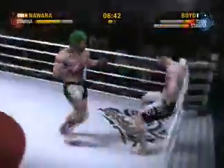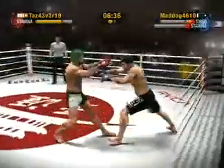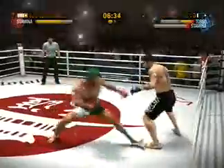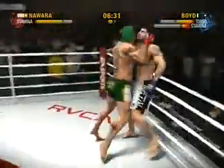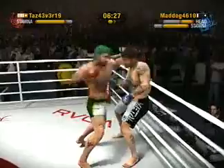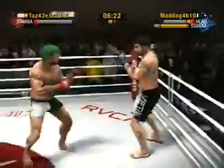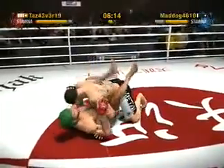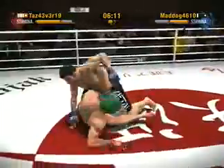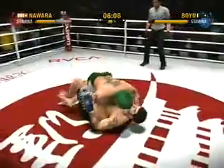There's a punch that scores. He was definitely looking for the home run with that kick, and he is rocked! The guard was up and the overhand just doesn't deliver the intended impact. Nawara gives himself breathing room as he backs Boyd, drops him with a double leg takedown. That's a beautiful thing — a superlative sweep.